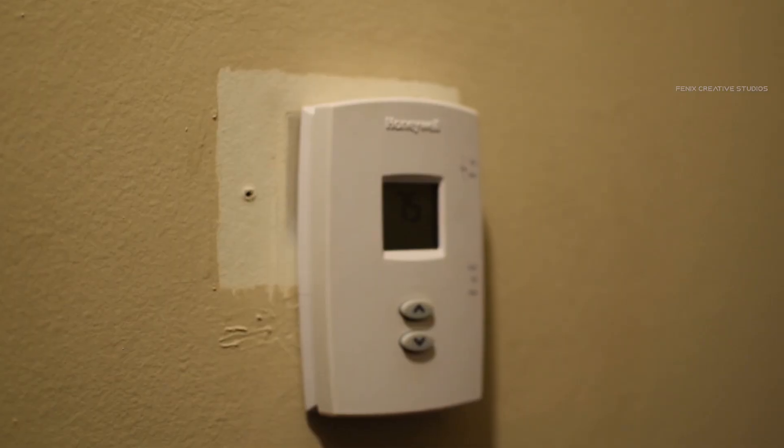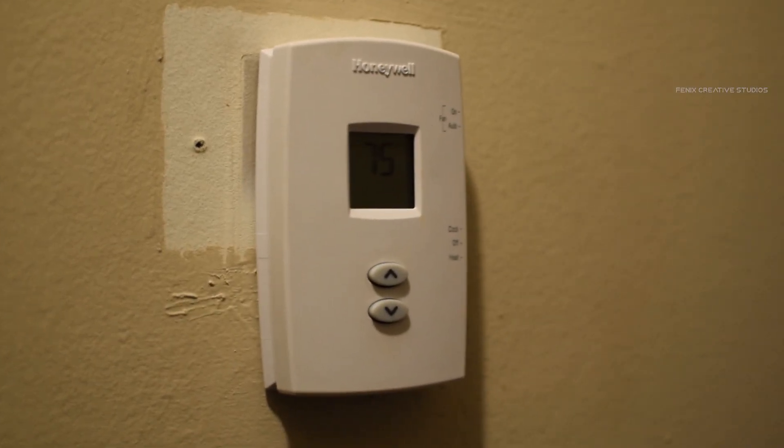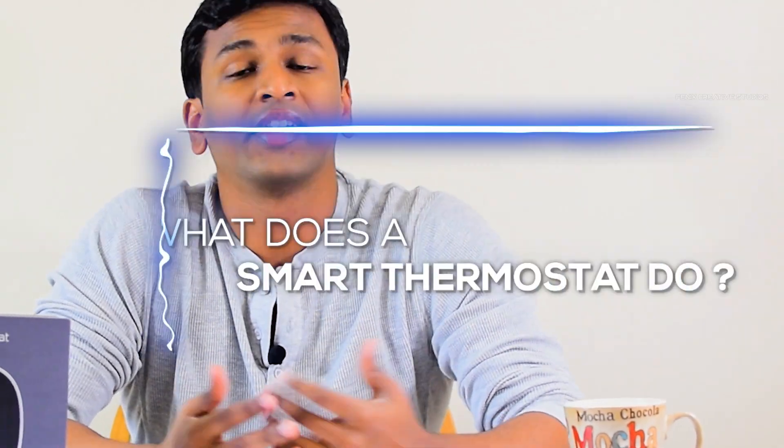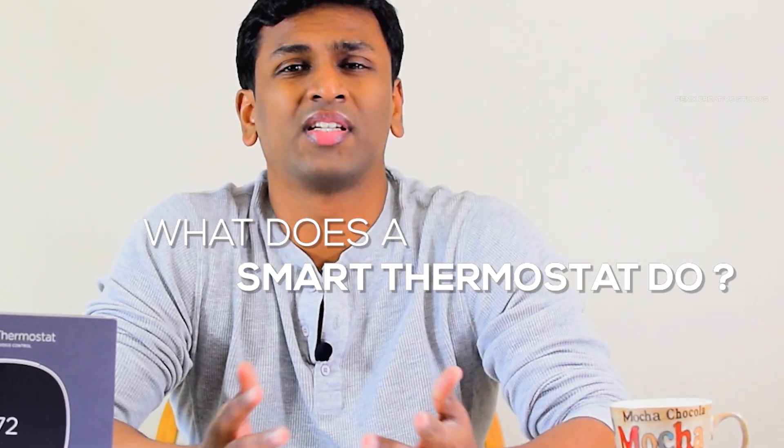I was basically using a very old thermostat that does the basic functions of turn on, turn off, and set to a particular temperature — no programming, nothing. So I decided I needed to go for a smart thermostat. I'll be explaining what the ecobee 5 does, or basically what any smart thermostat does, so you can take an informed decision on whether you'd need one at your place. While researching, I came up with a few convincing points that led me to that decision.